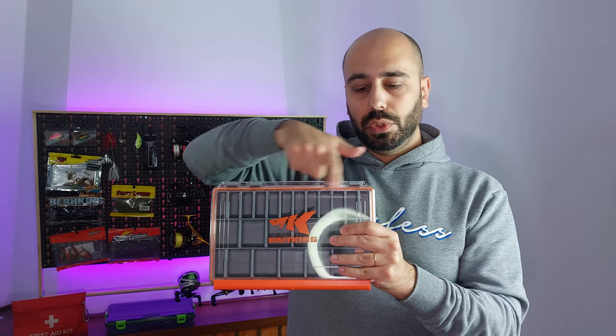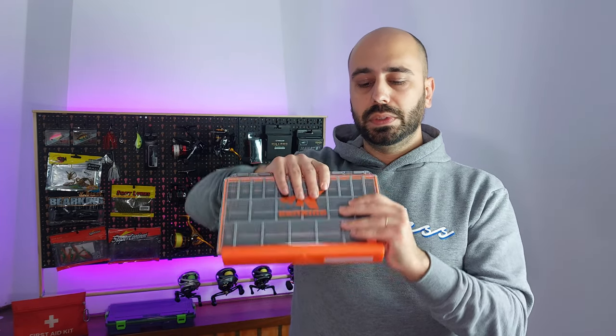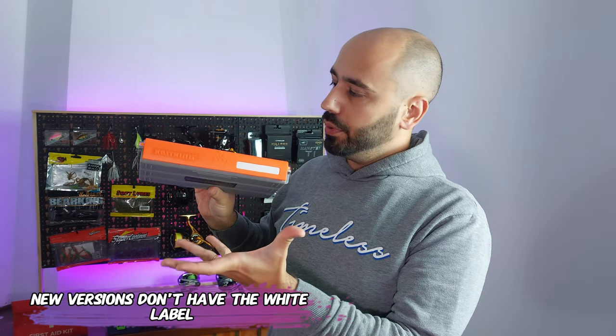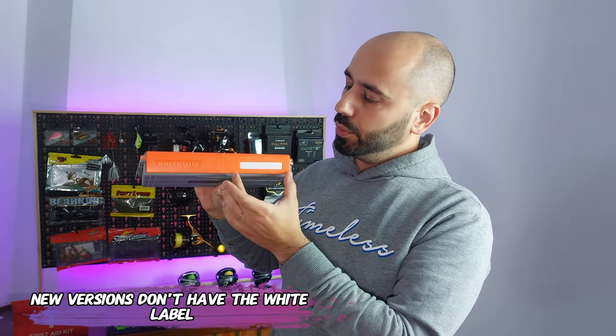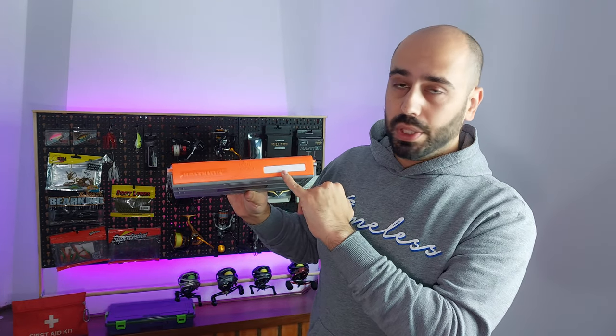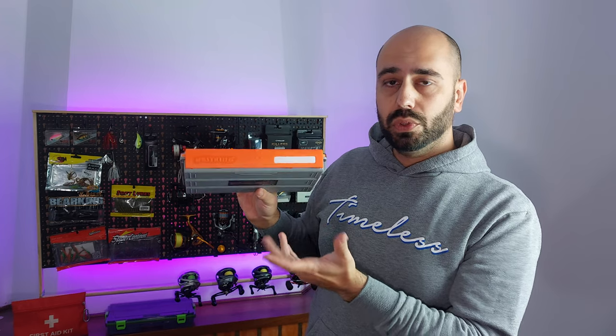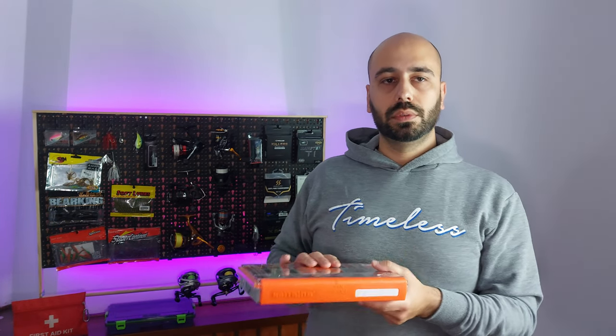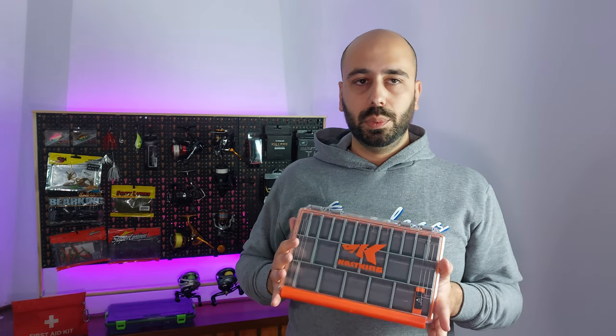They have a ruler up top that goes up to 9 inches. There's also a space where, when you're looking at the box — whether it's on your backpack or your fishing bag — you can write whatever this box is: creek fishing box, summer, spring, whatever. They also have it in a bigger version.